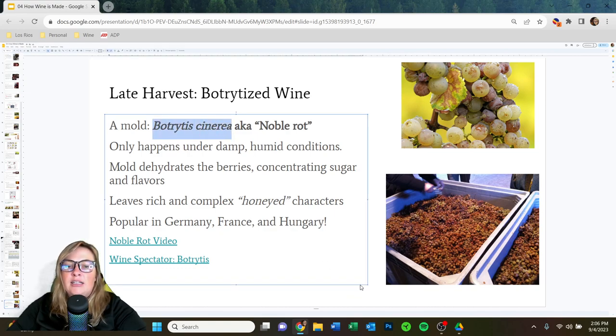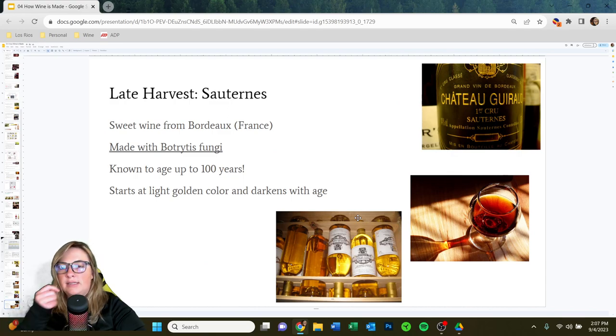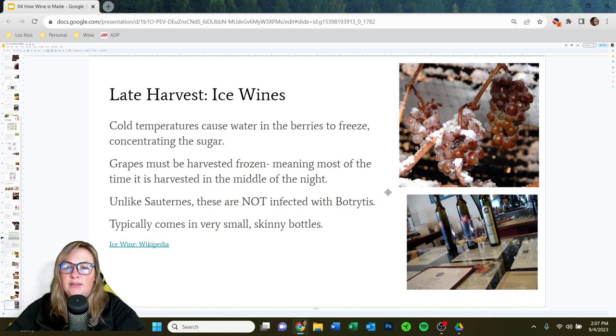Botrytis, also known as Noble Rot, is a mold that creates distinctive honeyed flavors. The famous Sauternes from France are made with Botrytis — they're very ageable and the color darkens as they age. Ice wine is a German specialty done all over the world in climates that allow it. Rather than Botrytis, this method concentrates sugar by freezing the grapes and only harvesting them when frozen. The water freezes while the sugar solution is left behind, resulting in a very expensive but very delicious wine.